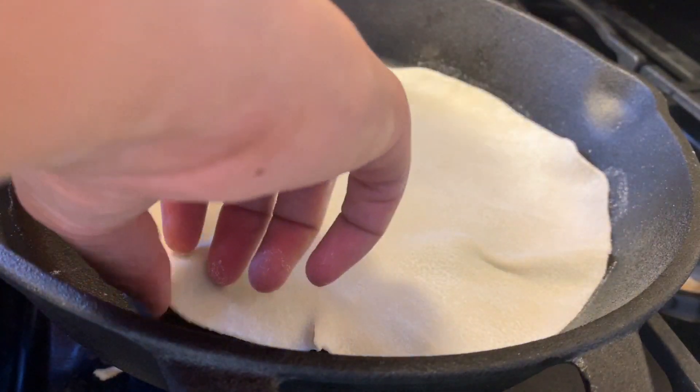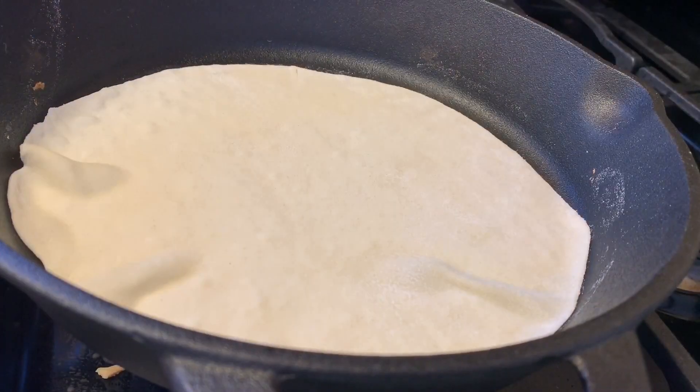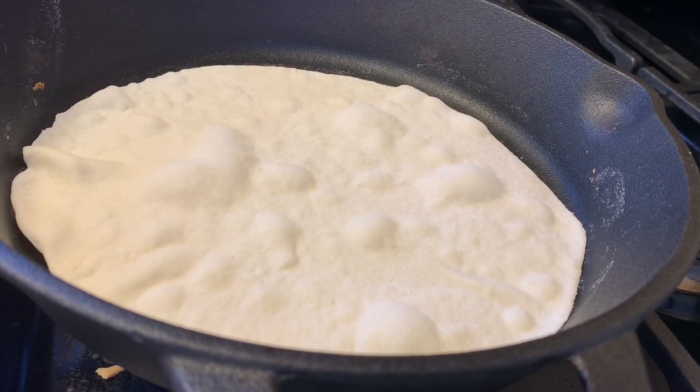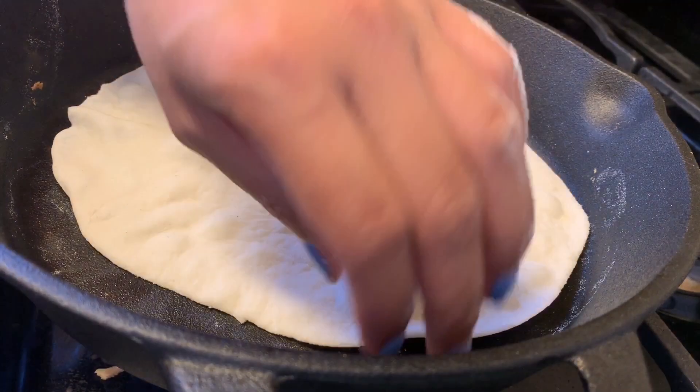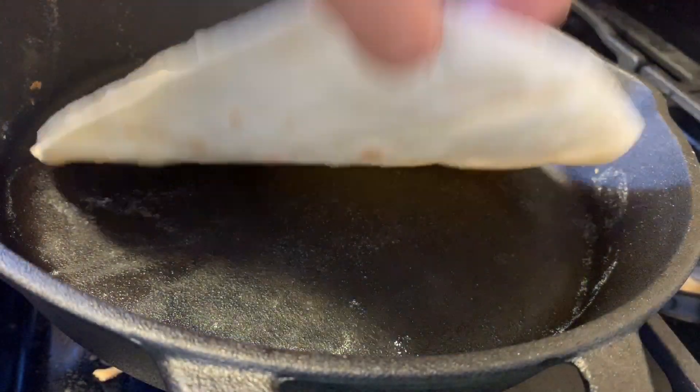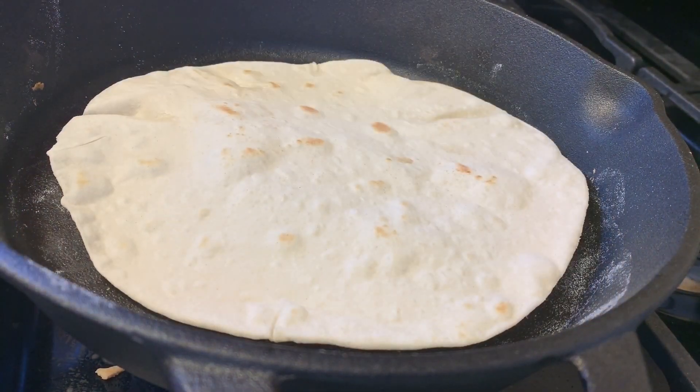Now I'm putting my tortilla on a preheated skillet on medium low. Once you start to see the bubbles form, that's when you know it's starting to cook. Tip it up and check if it's getting those little brown dots — if it is, just flip it over and let it cook on the other side.